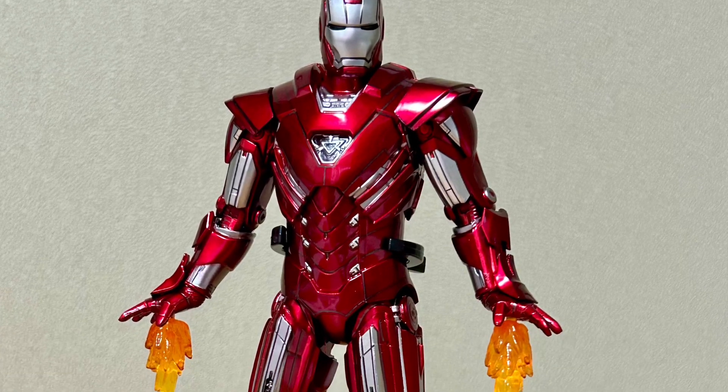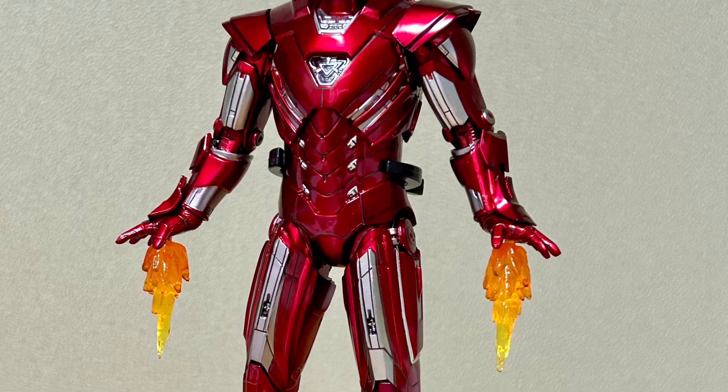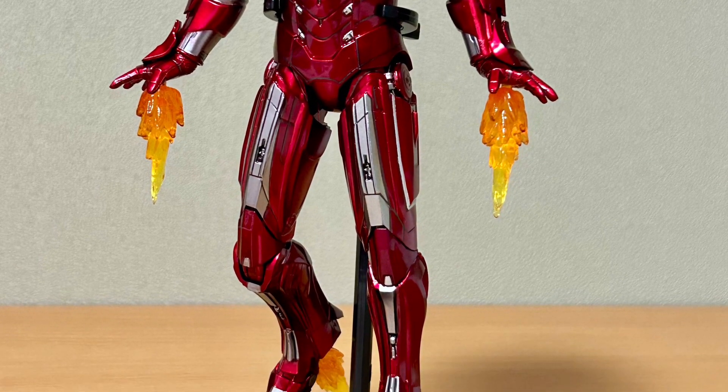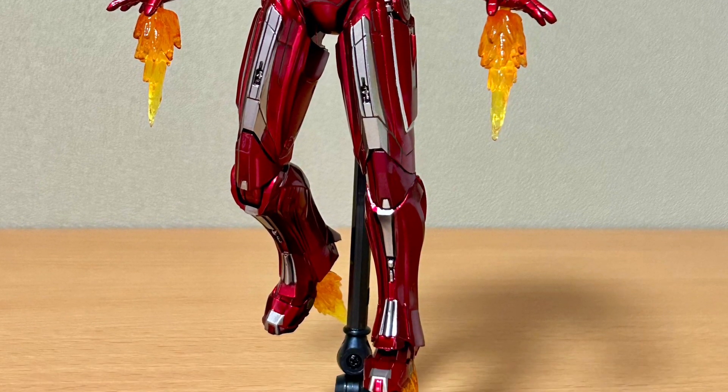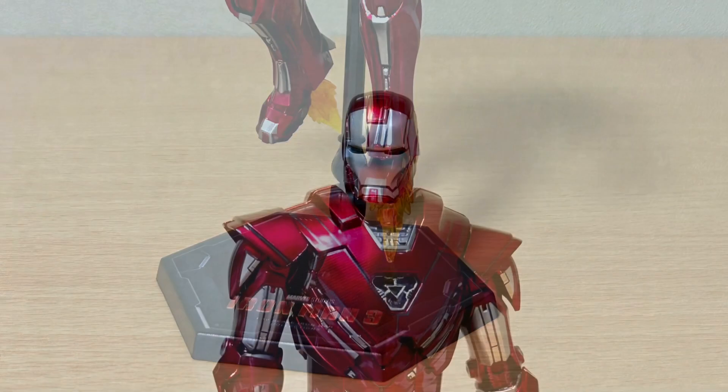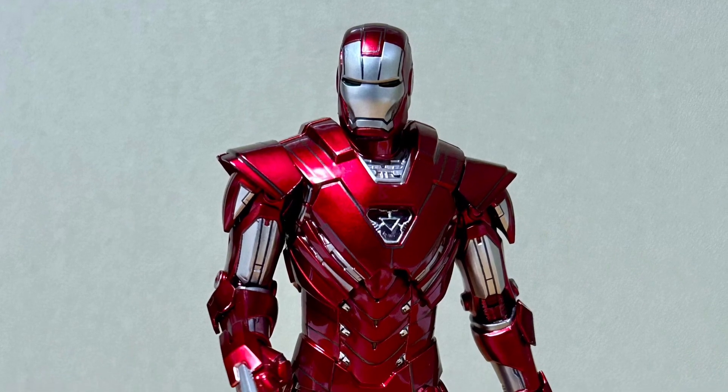Coming to us from I Love Heroes over at TwitterX, the new ZD Toys Iron Man Silver Centurion suit. Pretty cool. This is the MCU's version of the Silver Centurion suit from the comic. I like it.